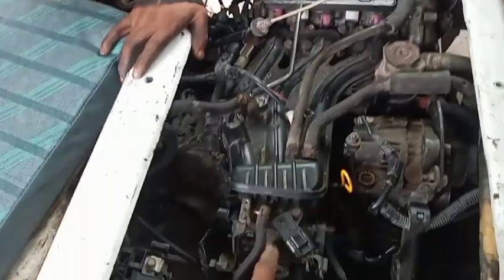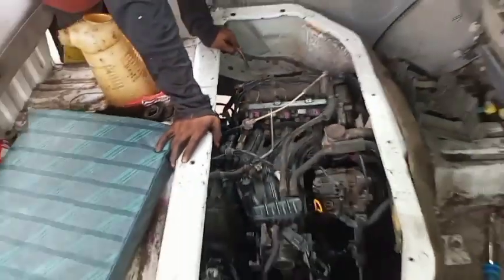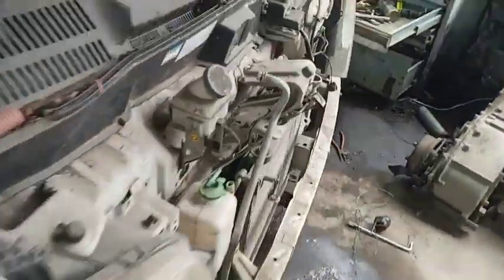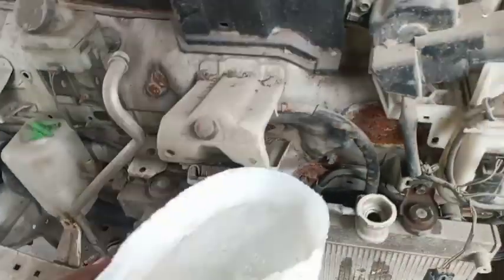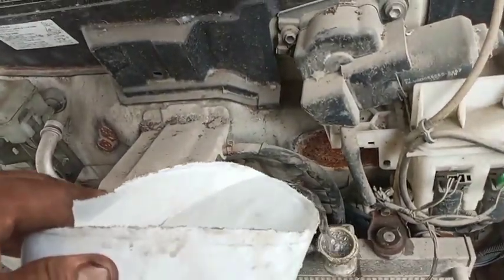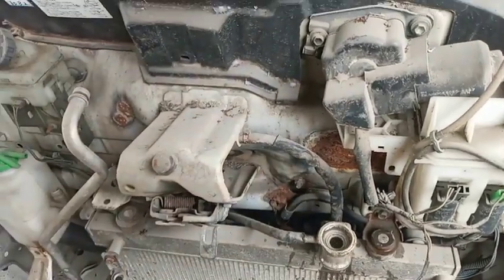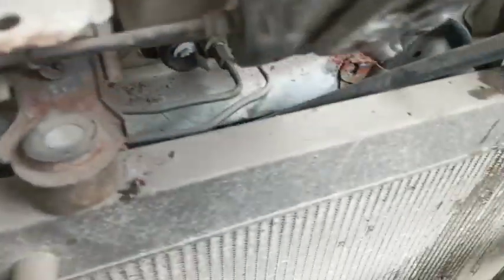Ito lininisan pa ito kasi sira din yung servo yan. Ok na uncle, mandal na. So mandal na yung auxiliary — na-wiring na natin yung auxiliary. So andal na siya mga katols.